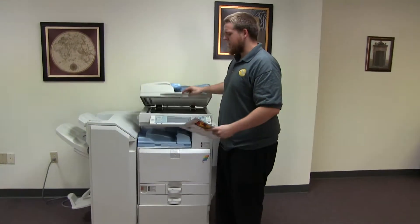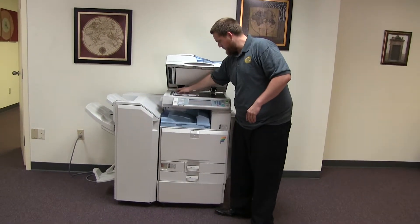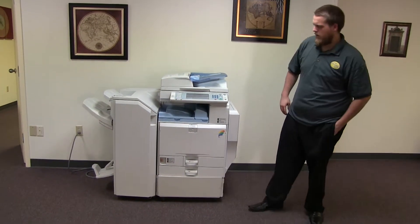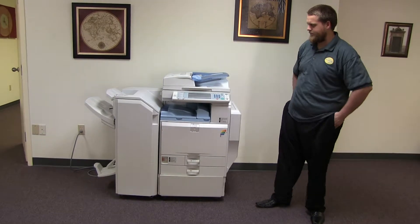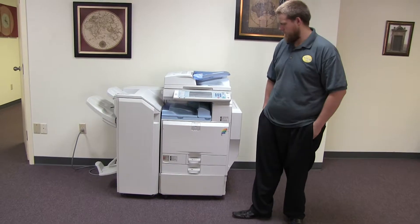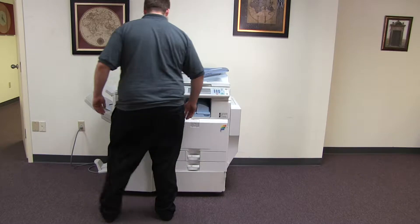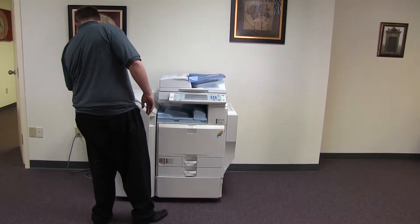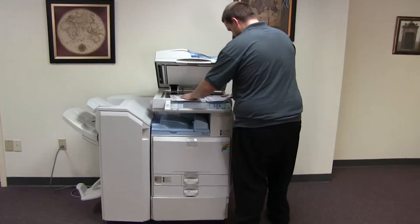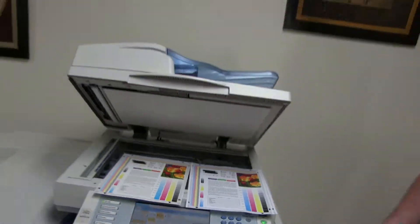Now we're going to go ahead and run a few test copies to show the color quality on this machine. Here we have our color copy test chart, and we'll go ahead and run two copies. Here we have our test copies — place them next to our chart. As you can see, a very good color image on this machine.